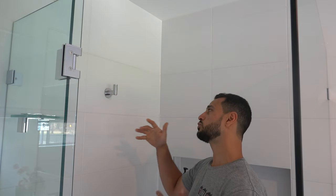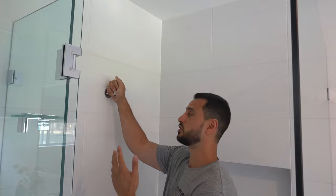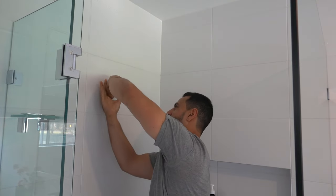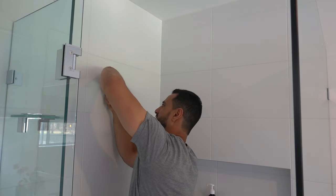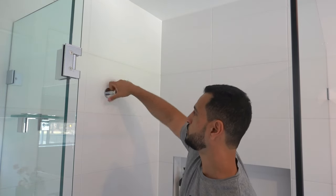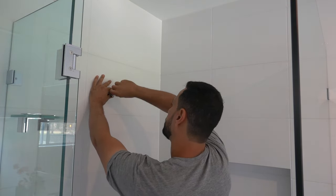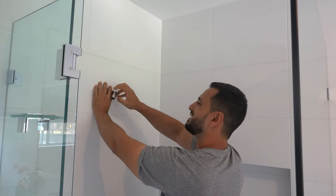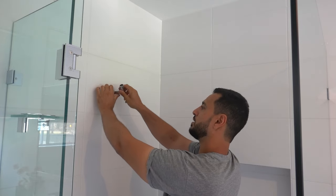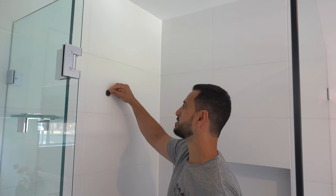With the fitting still attached to the wall, depending on how it was installed you might find they used some loctite on there, which makes it a little bit tight to remove. In this case you don't actually need an adjustable wrench — just simply turn it by hand. That's the safest way to do it without causing any damage to the chrome. If it does have loctite and it's hard to remove, just break the seal by tightening it first and then loosening it back off.